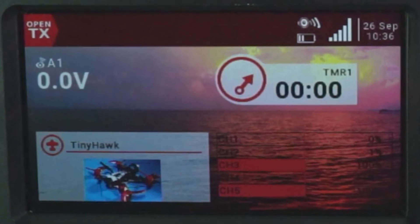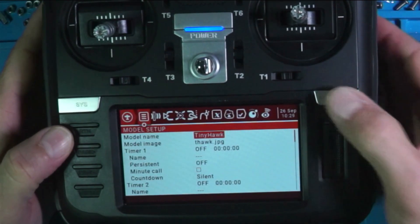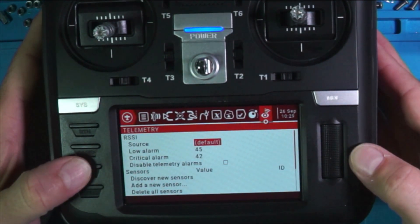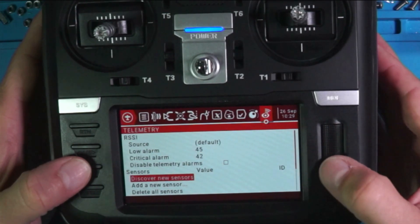So let's get started. Something I'm going to try to do on the radio is go into model, go to the telemetry page, come down to discover new sensors, and click on it.